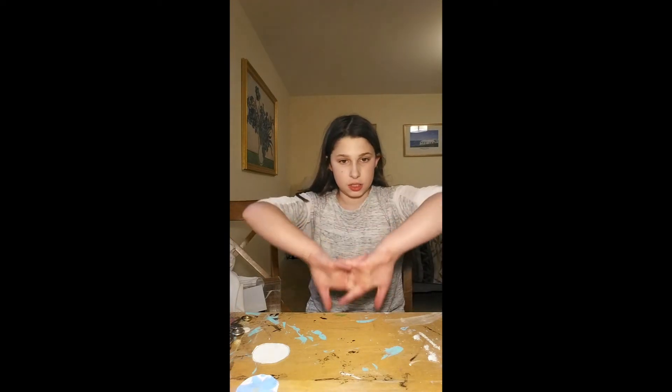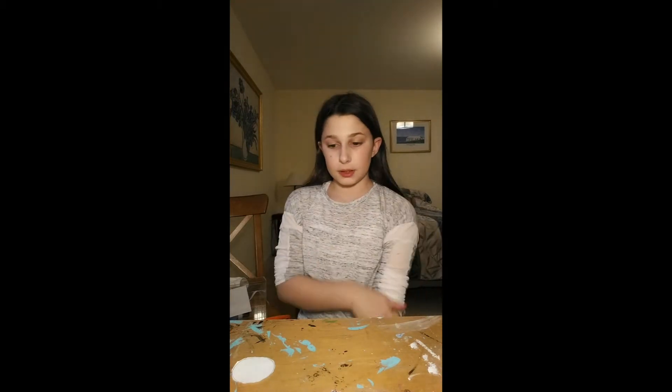Hey guys, welcome back to Marcus Family Videos! Today I am in the basement because my art studio is in the basement. As you can see it's really messy, but I cleaned off some space to start this series. You know how we have series like Board and Busters, Ryan's Dunk Progress — road to dunking — and now I'm starting my own.